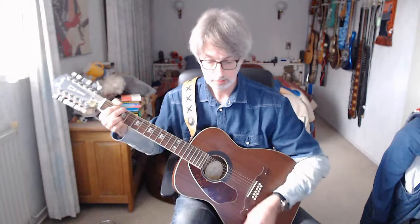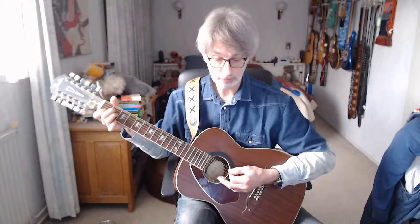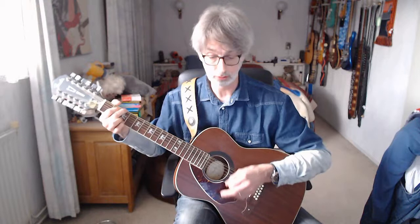That's verse number 4. Starting with the first line: 3 counts, no chord, then C chord 2 times 4 counts, E minor 2 times 4 counts. Line number 2 of the fourth verse: E minor 4 counts, E minor 4 counts, F chord 4 counts, D minor seven 2 counts, G chord 2 counts, C chord 4 counts. G chord, one down strum.